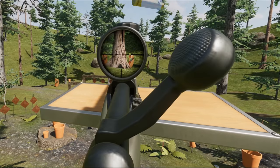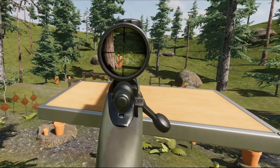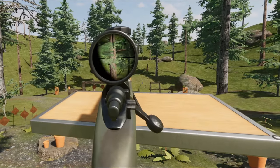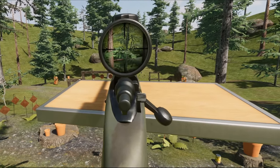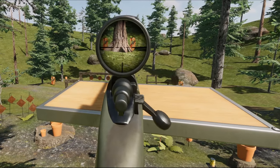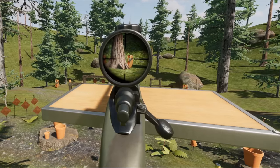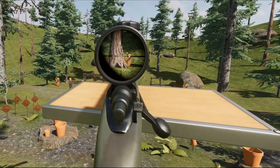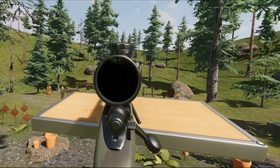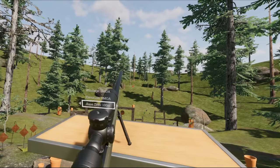I missed. Final round. We're speaking at relatively low ranges, so it's just putting the crosshair on top of where we want it to hit. There we go. You can of course adjust the settings here — elevation, windage, and base zero.